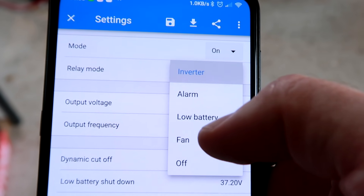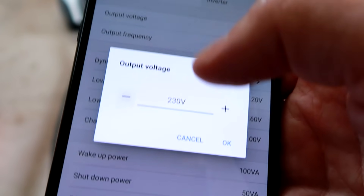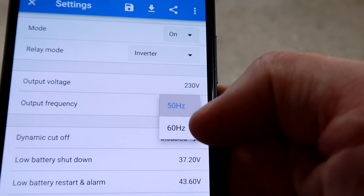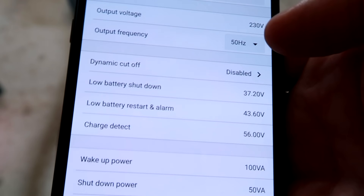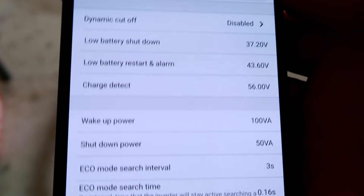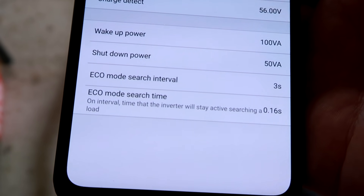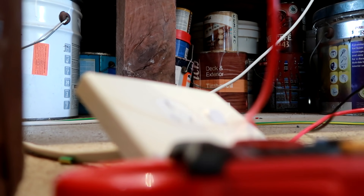In the settings: mode is on, dynamic cutoff — and here's the relay mode. You can set it to 'fan' and then it controls the fan speed, so as soon as the internal fan of the inverter turns on, you can also have this relay closing to turn on an external fan to cool your enclosure. Output voltage — you can actually change that! 50 hertz — someone was asking — there are not many inverters out there switchable between 50 and 60 hertz; apparently 60 hertz is used in the US. You can also configure dynamic cutoff, low battery shutdown voltages, low battery reset, alarm, charge detect wake-up, shutdown, and eco mode search.